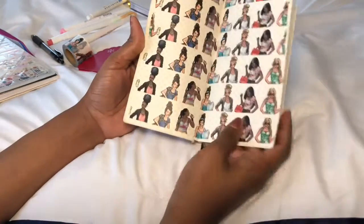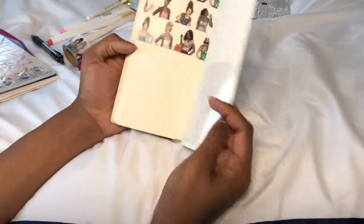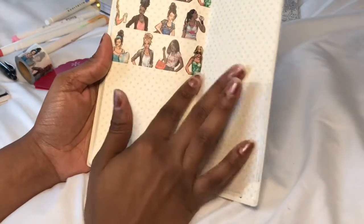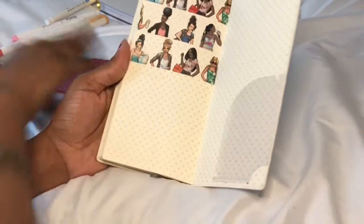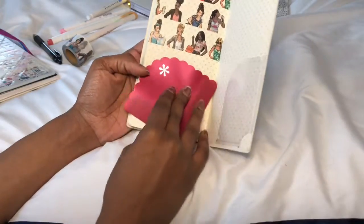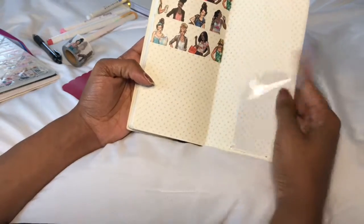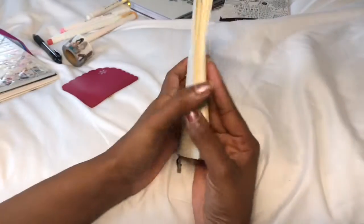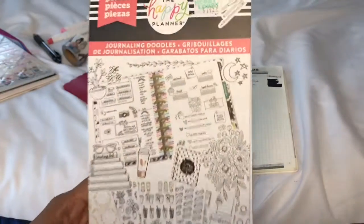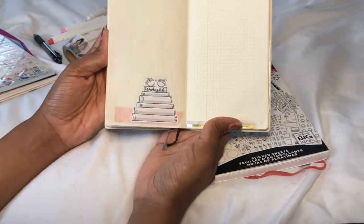I'm probably going to do more decorating around the front but I just haven't figured out what I want yet. I also added a little bit of the washi in the back. My favorite one is only on there once, but I did add some more. I might stick another pocket back here too because I really like these pockets — they're sturdy. I also added a little sticker on my reading list from the journaling doodles pack from the Happy Planner. It's so cool. I do wish the paper was white, but you know.